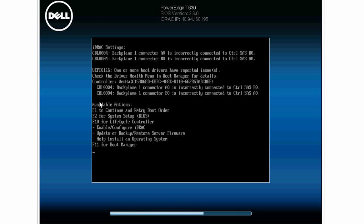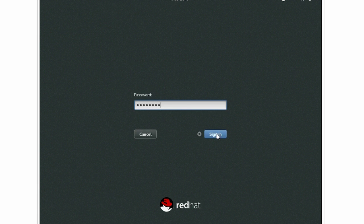Now, reboot the system. Please note that the Power Management option is enabled only when the system boots into the operating system.